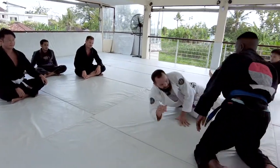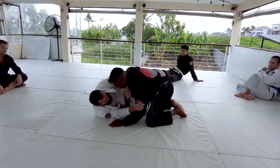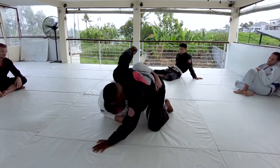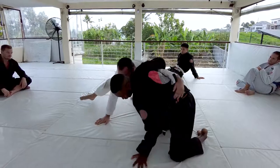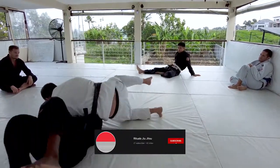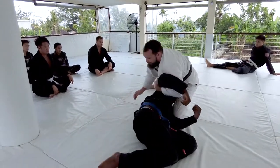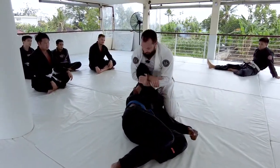One more time: starting in that knee shield, we come up, grab the hip, bump Aaron forward. Aaron frees his leg — I switch to a cement mixer. From here, I can pull Aaron up and start looking to finish.